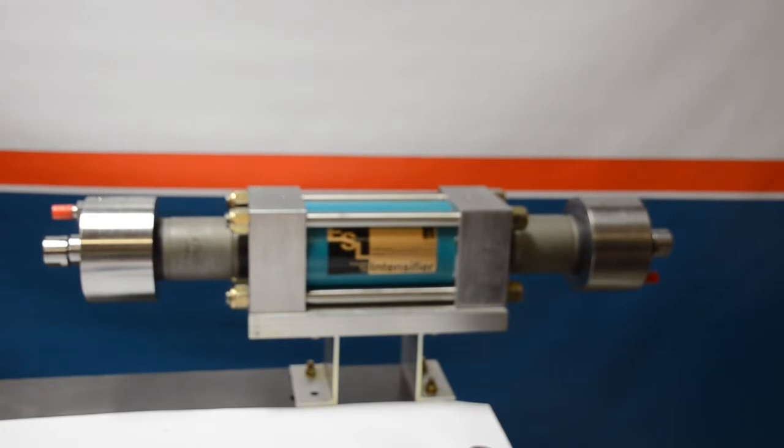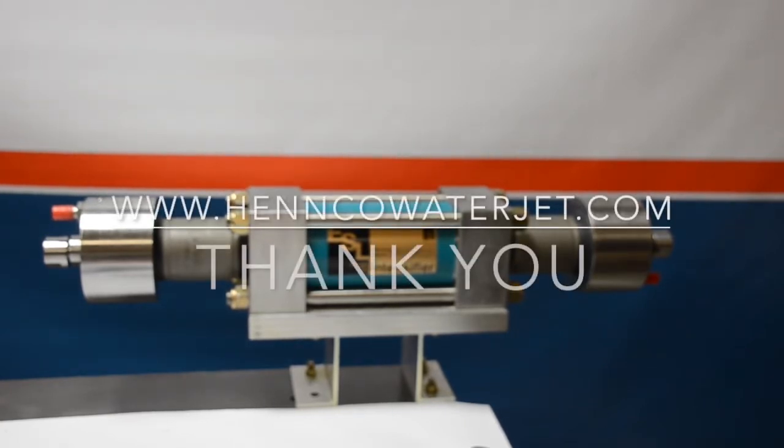A sincere thank you from all of us at Henco for watching our videos. At Henco, we love helping customers and talking waterjet. Give us a call or visit www.hencowaterjet.com.